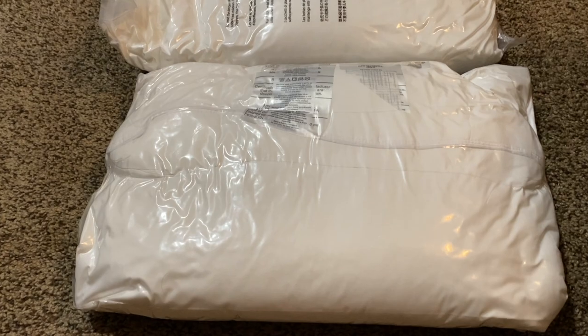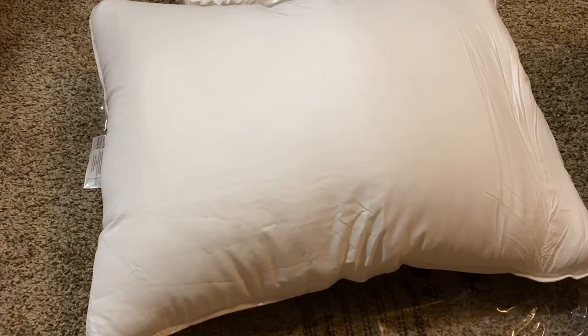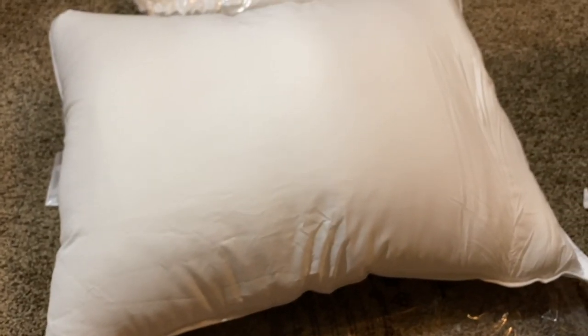Today we're looking at these Amazon Down Alternative Pillows, and we're going to go ahead and open these up because they are vacuum sealed and see how they feel. I've gone ahead and got the package open, and sure enough, the pillows fluffed right up as soon as air entered the bag.